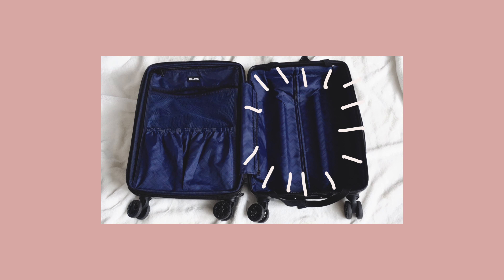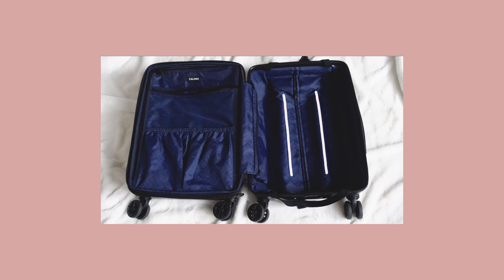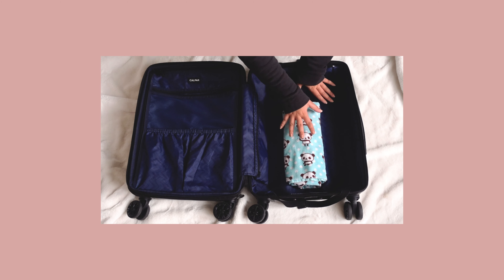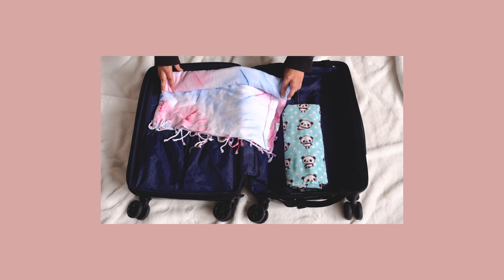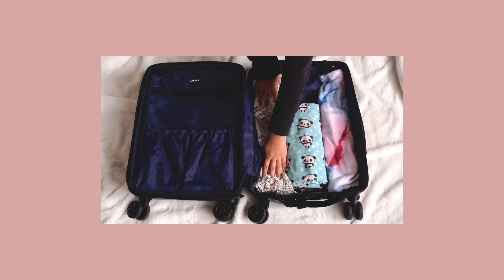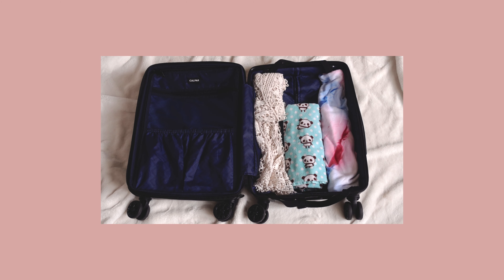I like to start packing on the right side of my suitcase. On most carry-ons the right side isn't flat because the handle is packed into that side, and most people waste that little crevice of space. To fill those gaps I pack my towels — I always bring an extra beach towel and a face towel — folded to fit into those gaps. Any other gaps I fill with extra clothes I don't mind getting wrinkled, like my cover-ups.